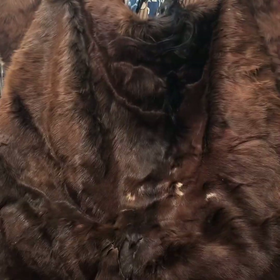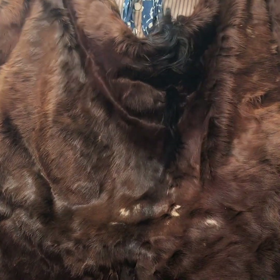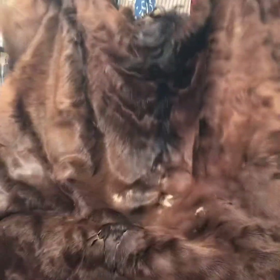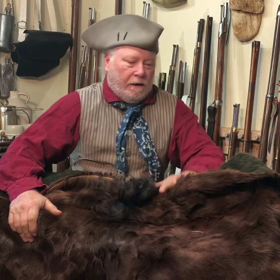Hold it up here for just a minute — as you can see it's about four and a half feet wide and probably about five to five and a half feet long. It's a very nice thing.